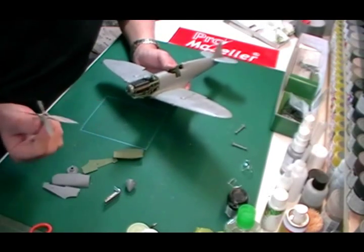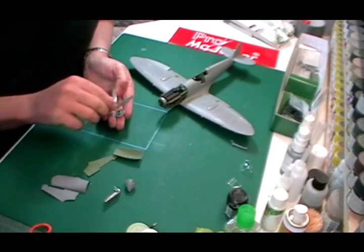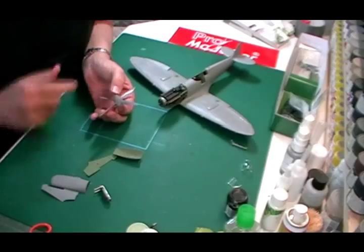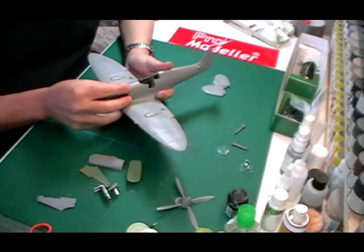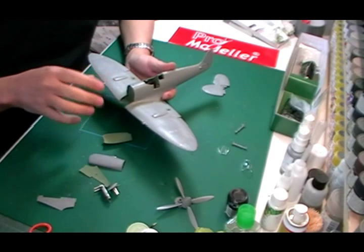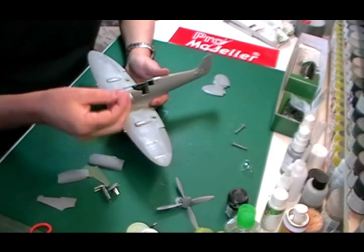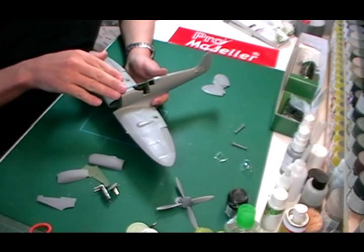We've put the prop together - that's very straightforward. It drops down onto here, and then we've got the prop case going on the front. You can have it displayed open or shut. Really what we're positioned to do now is start getting some paint on this. You could spray the engine as a whole. What I'm going to do is put a large amount of blue tack in the front, push all the bits onto it, spray it, then take it all apart afterward. For the cockpit, it's such a nice fit you don't have to worry about filler, so I'm going to put the glass on afterwards.